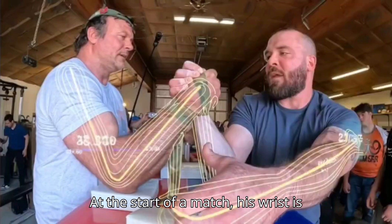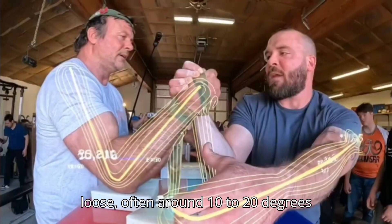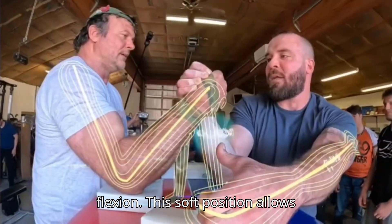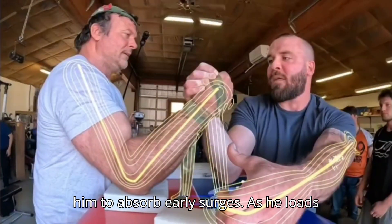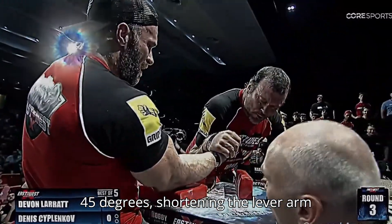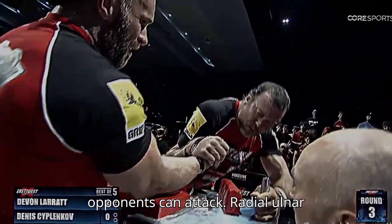At the start of a match, his wrist is loose, often around 10 to 20 degrees flexion. This soft position allows him to absorb early surges. As he loads pressure, he increases flexion to 40 to 45 degrees, shortening the lever arm opponents can attack.